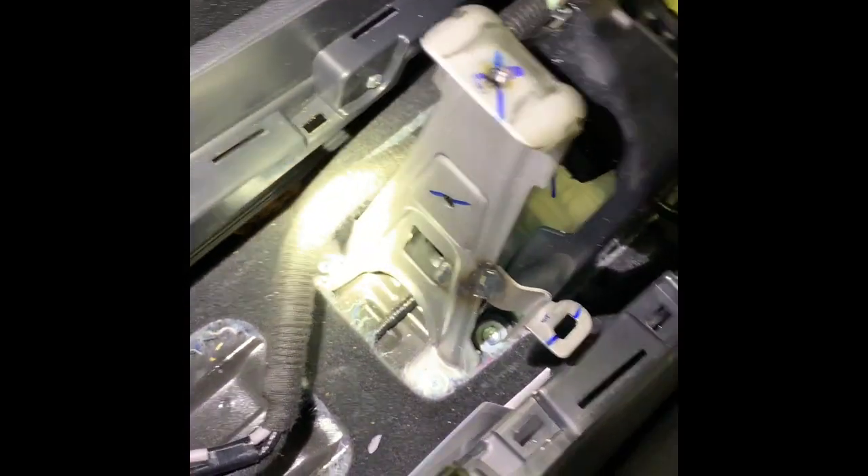Now you start removing these cables — kind of tricky, you twist them around to unlock them. There are four bolts holding this in, and then two cable pins right here. Then you unscrew the cables and you remove it.